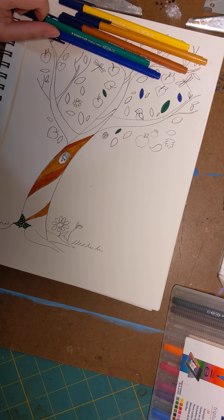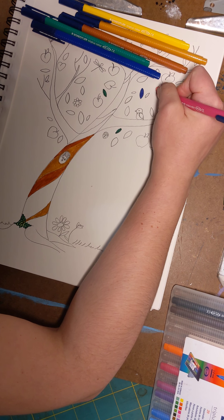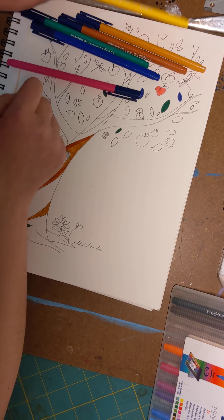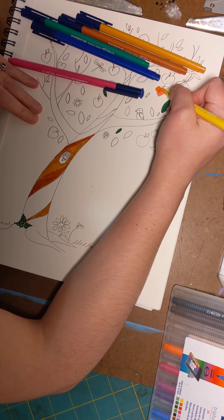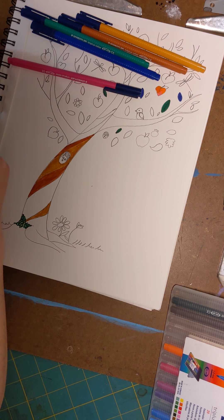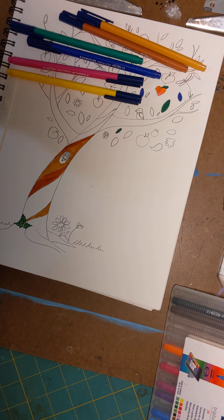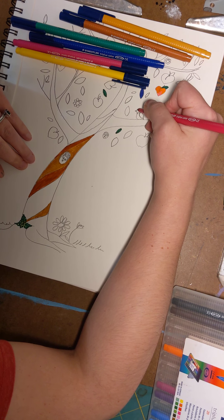I'm going to make my peaches this fun pink color. With markers you can go over some colors and make them turn into a new color, so let's give this peach a nice little green. And I think for my bird I'm going to make it a red bird.